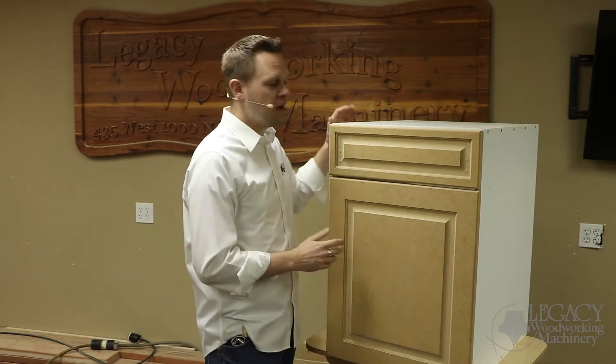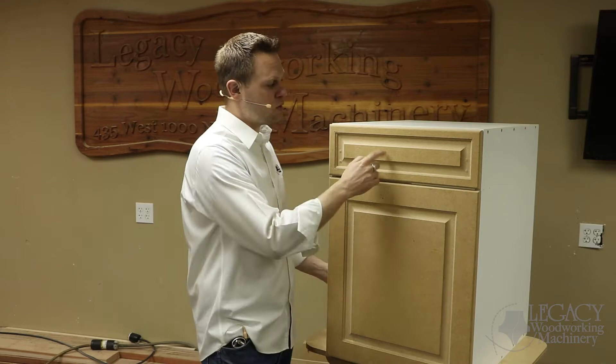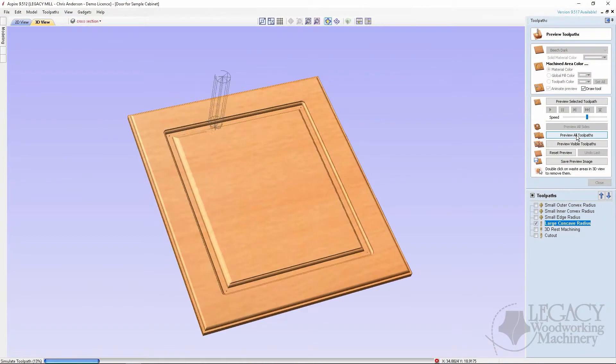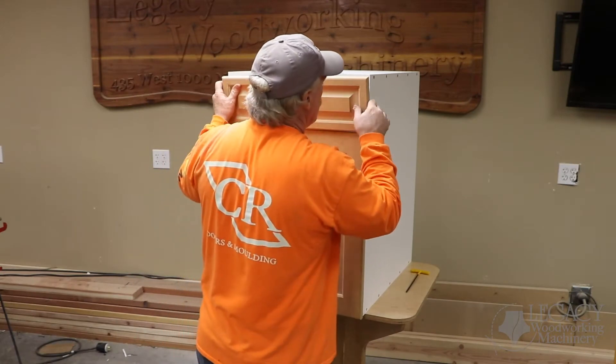Welcome back to another Legacy video. My name is Chris, and today we're going to continue the demonstration of producing this base cabinet box, specifically the doors, the drawer fronts, and the drawer box itself. We'll kick things off by quickly going through the flow process of the CAD-CAM software, then go to the CNC and cut out these parts, and finish by assembling and mounting these components to the base cabinet box.